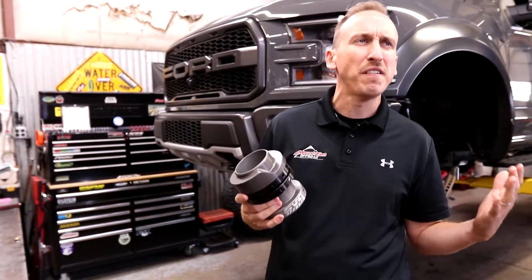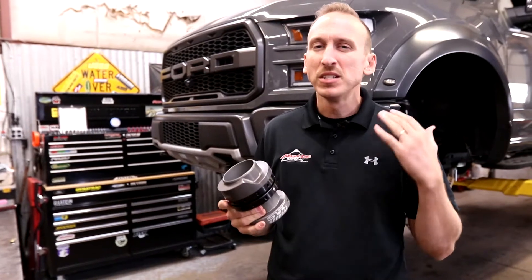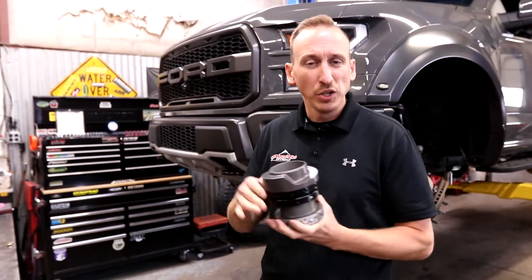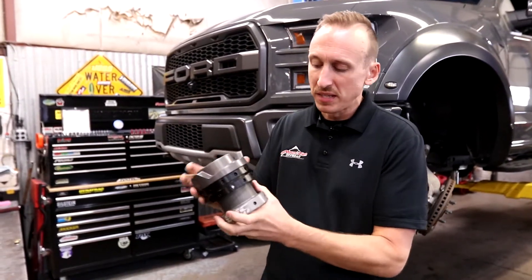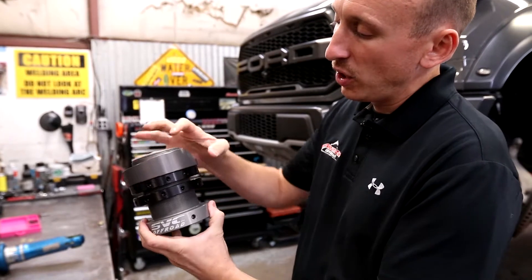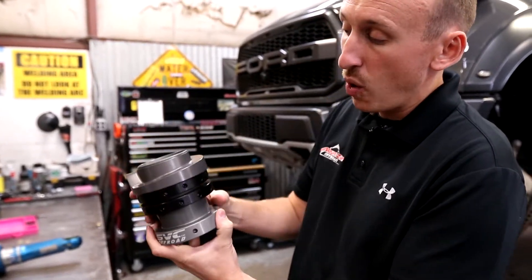These things allow you to lift or lower the ride height of your Raptor. Now this would be a 2015 and newer Raptor, because the older Raptors actually had an adjustable spring seat using snap rings — so a little bit different than this. This is actually threaded, so you can see that the coil spring seat can go up or down.